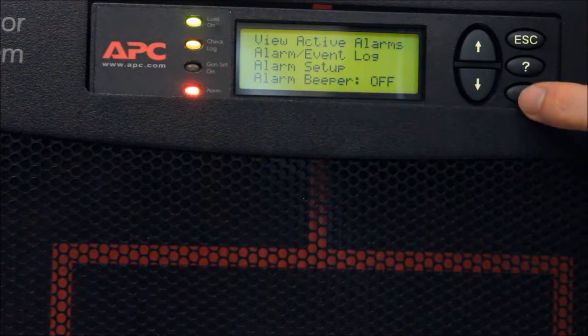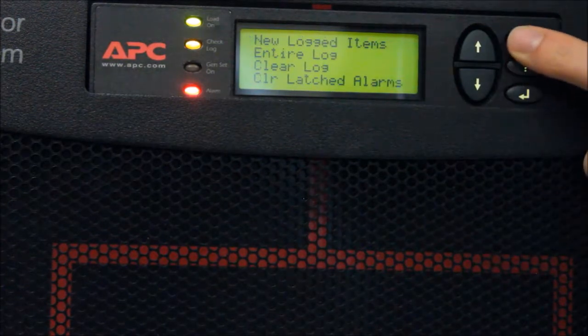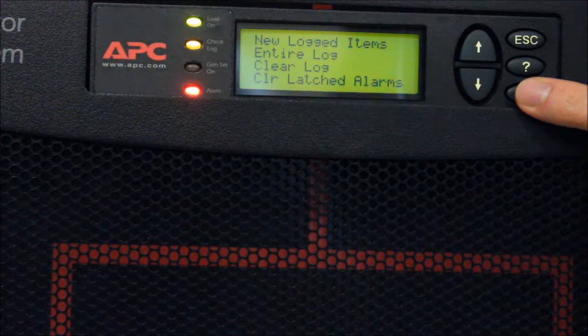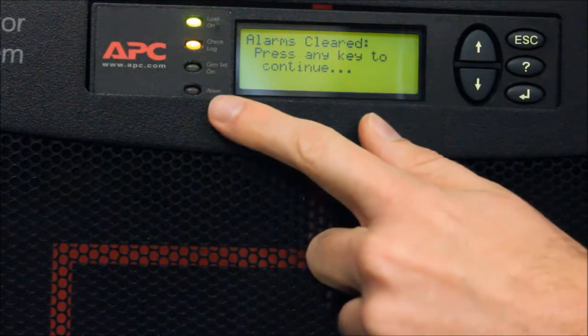In the Alarms menu, scroll down to Alarm Event Log and press Enter. Scroll down to Clear Latched Alarms and press Enter. Note how the alarms have cleared.